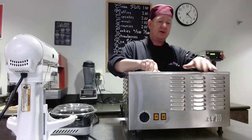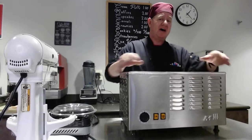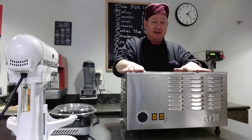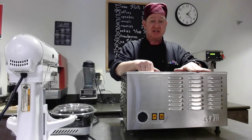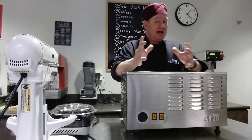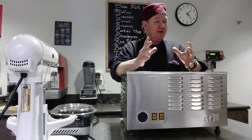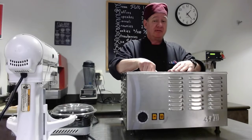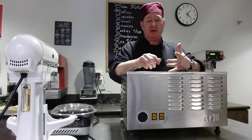With our ice cream machine — this is a tabletop model; they have stand-up ones but I'm not going to get into those. This is pretty much what we use in our kitchen. This took a while to get — the other ones we had were like the home ones where you freeze the bowl. We bought extra bowls and it got to be a pain.